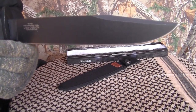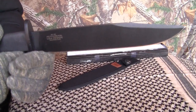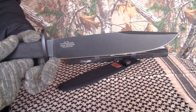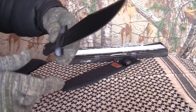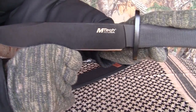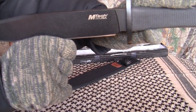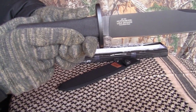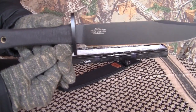This blade runs about $18 to $20, depending on where you get it or if it's on sale. This one cost me $18. It says 440 stainless steel and M-Tech USA on it, but it's actually made in China. It's got a five-inch handle. The weight of this blade is 16.7 ounces — that's a little over a pound.